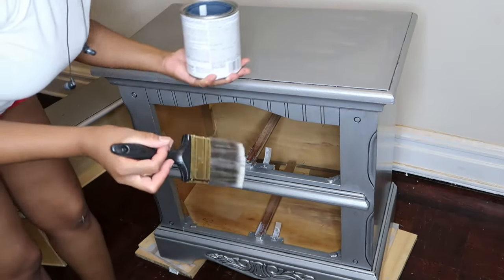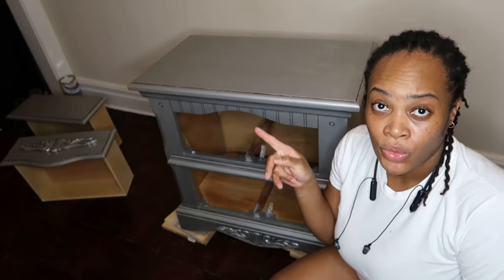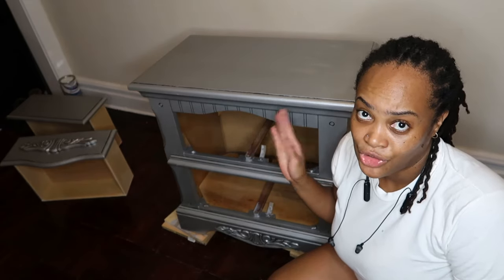I don't put too much sealer on at once because I'm going to do two layers. Both coats of the clear gloss sealer are on and I'm going to leave it overnight to dry.